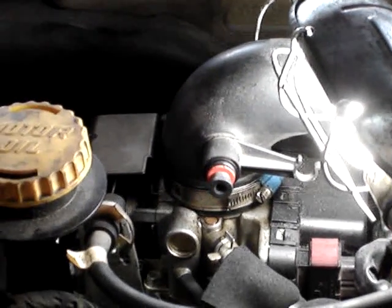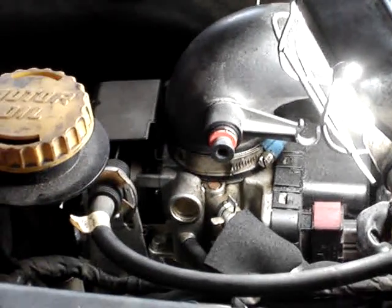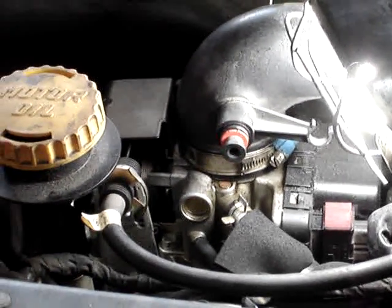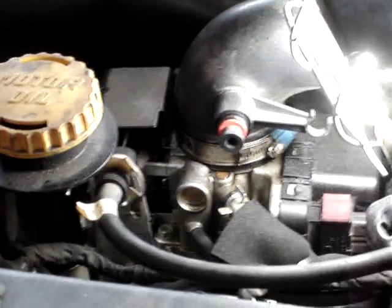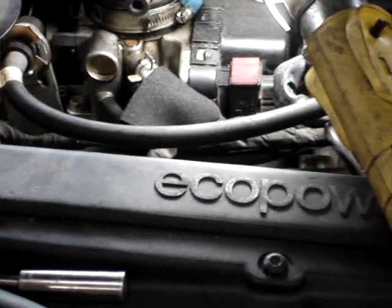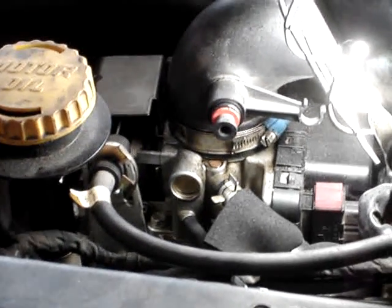Alright, here we are going to reset the throttle body on a Trionic 7. This actual vehicle is a 2001 9-5. Pretty much if your car has a black DI, it'll be a Trionic 7 with an electronic throttle body. 2000 to 2002 and 2003 convertibles will also have the electronic throttle body.